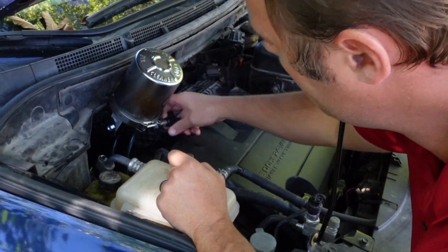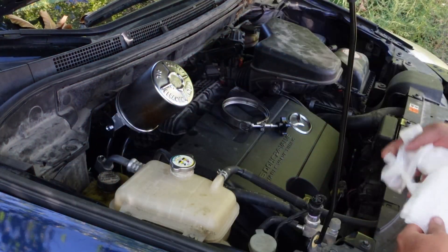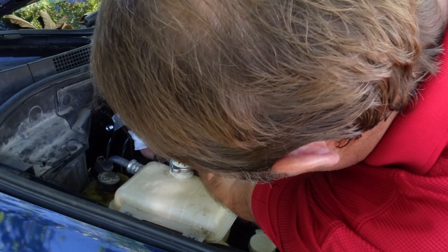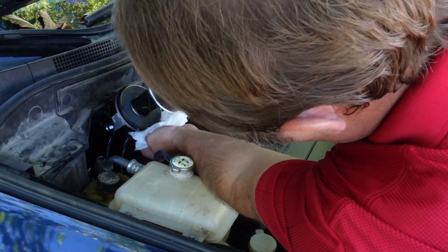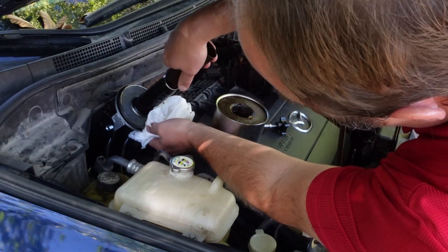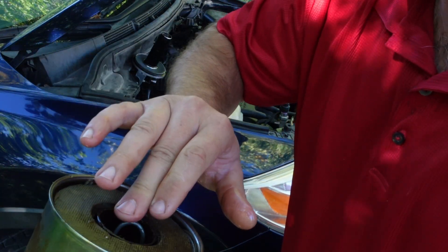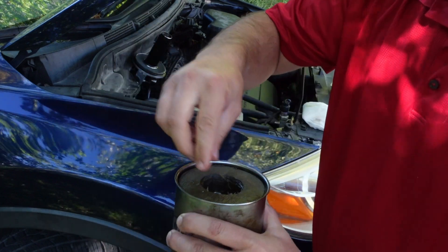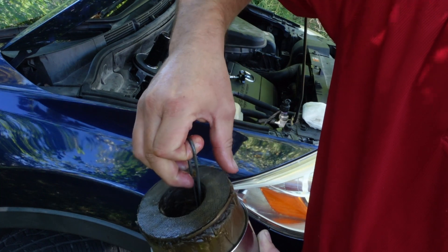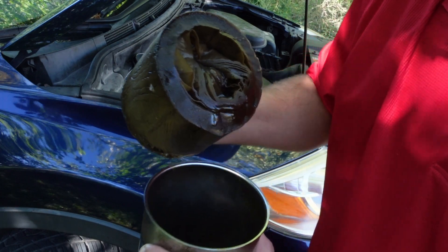We let it sit overnight. Now we're going to see if it's going to make a mess. I'm kind of excited to see how plugged up this filter is. It's not too bad actually — the core stuck to the center. Let's throw that down and pull this out. That's what it looked like.